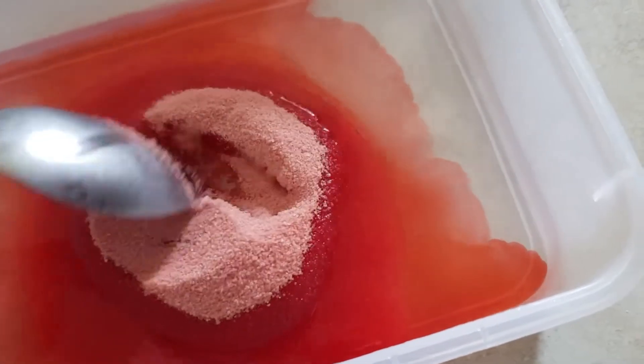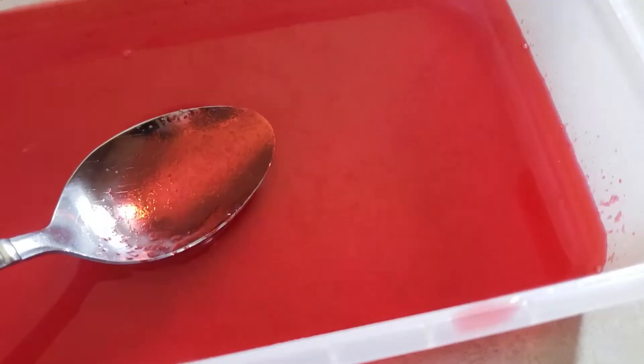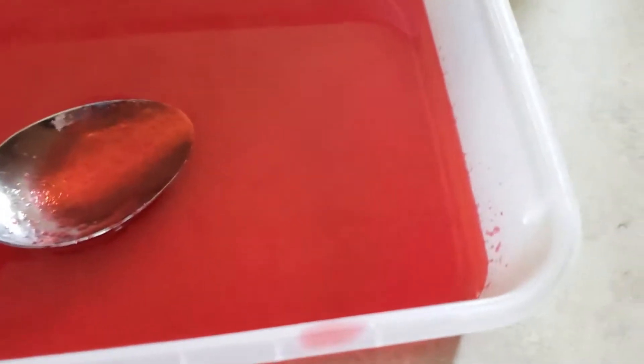To get started, you want to prepare each layer separately into an eight by eight glass pan. For the first layer, we're going to mix our strawberry jello per package directions, and you're going to pour it into the glass pan for the first layer, and chill for four hours.